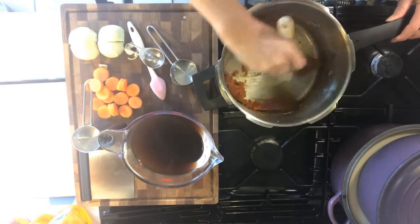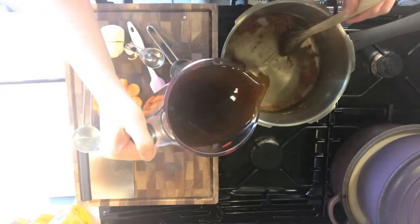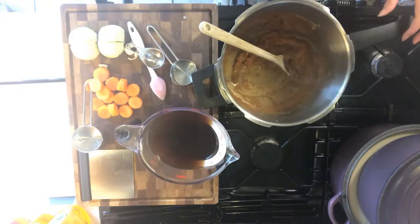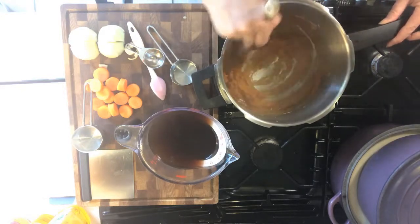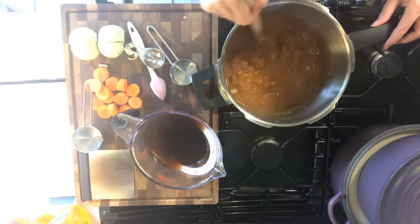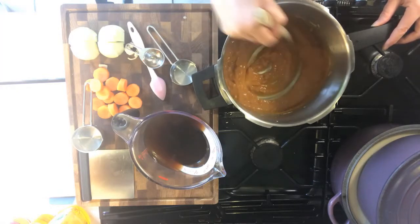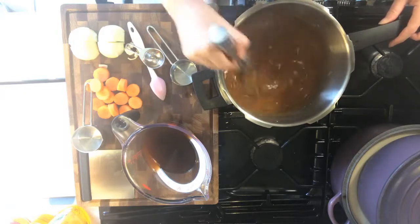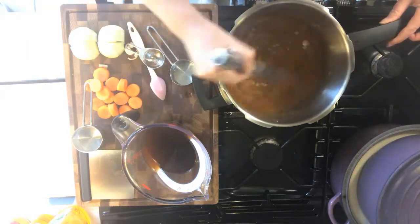Once you've mixed it in, you can add your hot stock slowly at first. At this point, if you want to use a balloon whisk you can do so, just to bring it all together and make sure that you have a lovely smooth sauce.